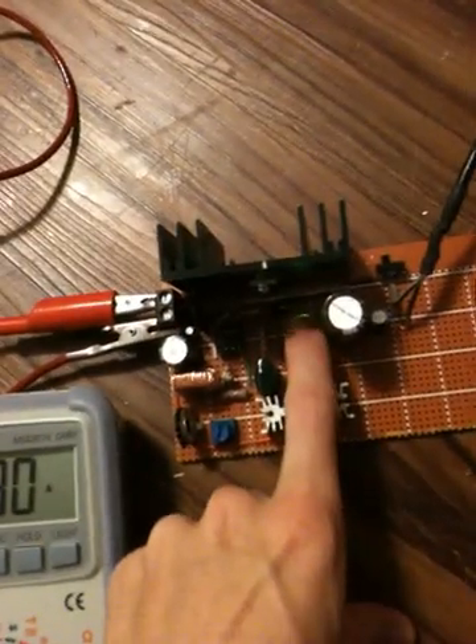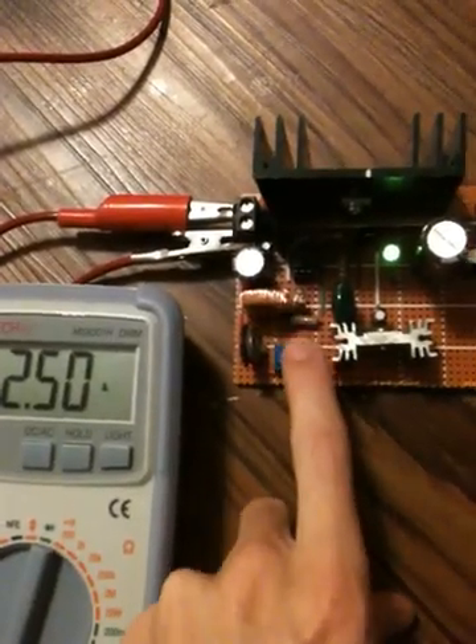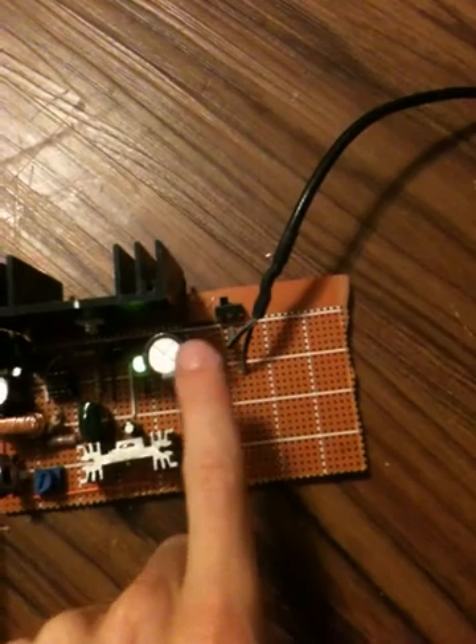The LED is there to let you know that it is on. That's the switching toroid, that's the shunt resistor. These are the filter caps, that's the switch, and over there is the power supply.